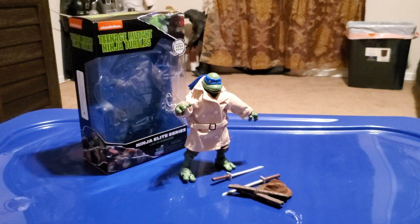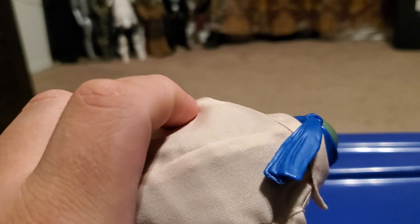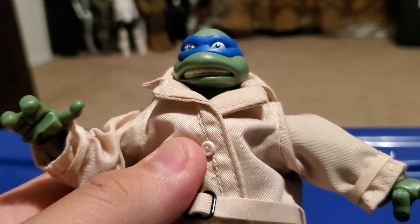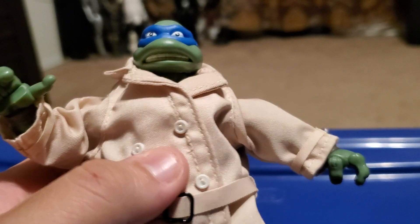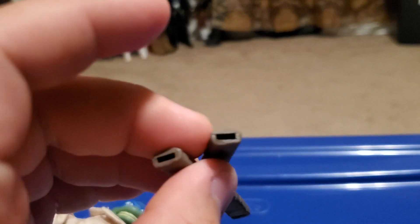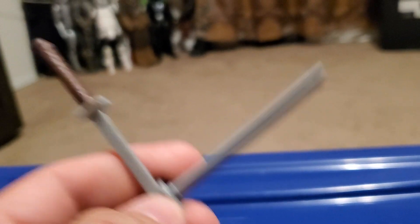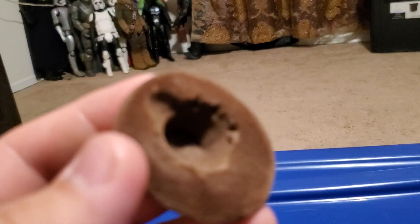Here's Leonardo out of the packaging, and it looks pretty cool. Playmates Toys really did a great job making this figure. I really like the fabric on this jacket, and he does come with a sword holder to hold his katanas.